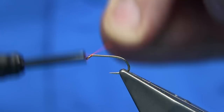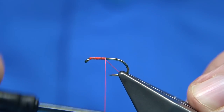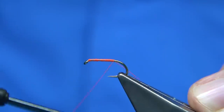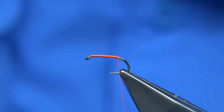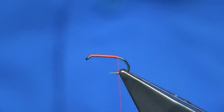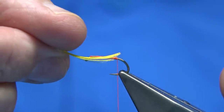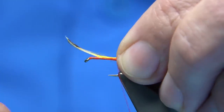So, thread — obviously start at the eye and just come down, a good layer of thread all the way down the shank. The tail is a golden pheasant crest. I've got some on my desk here — a nice crest feather with a nice curl on it. Tail length — round about between the hook length and the body length, round about that.